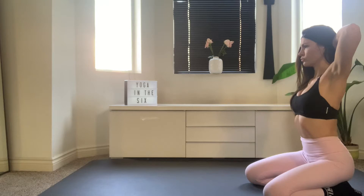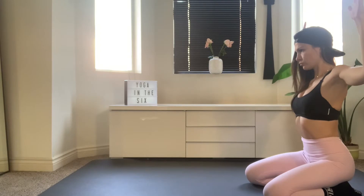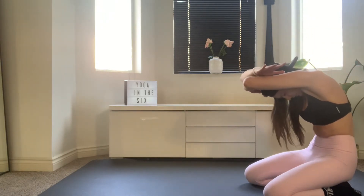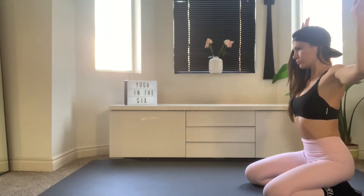As you inhale, release your arms into goal post. As you exhale, palms face the floor, curling the arms together, rounding through the spine, drop your head, tuck the tail. Inhale, retract the arms and bring them back to goal post. Exhale, palms face the floor, curl it through.